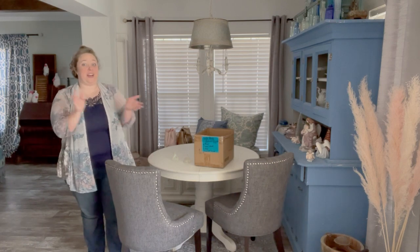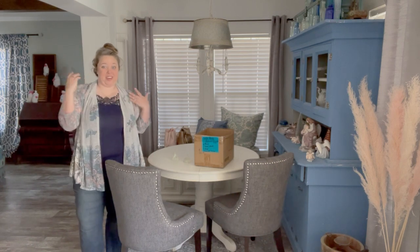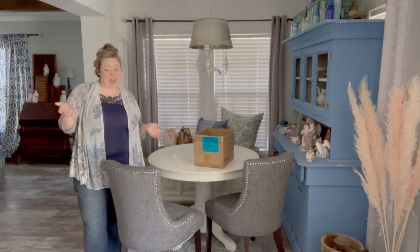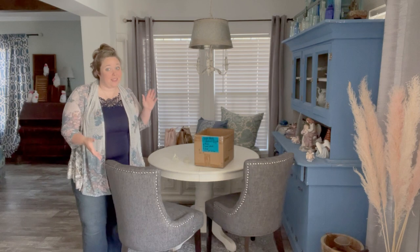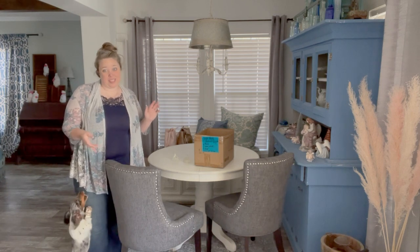Hey y'all, it's Betsy from Happily Ever After Etc. I am back with another tablescape. So today we are actually doing a winter tablescape. I loved, loved, loved my Christmas tablescape this year.